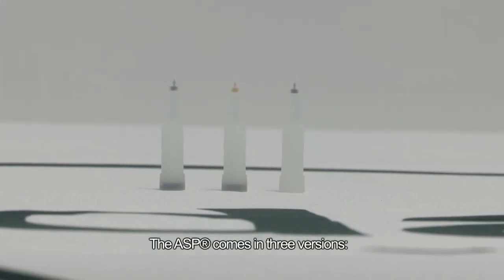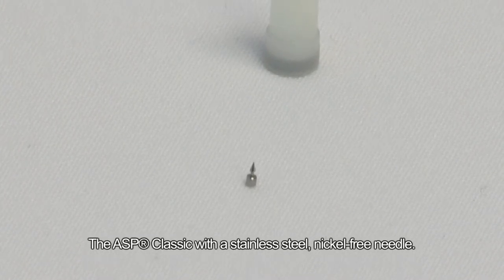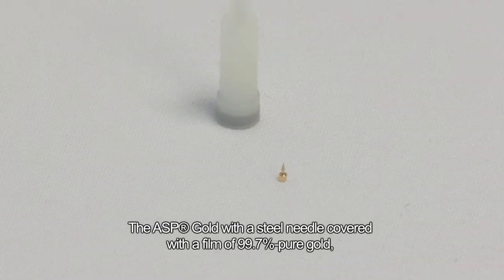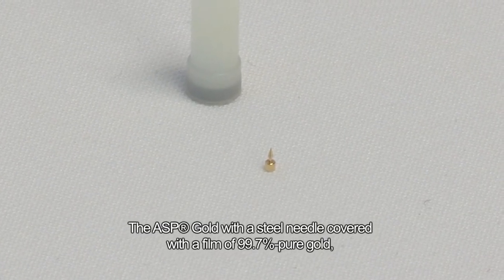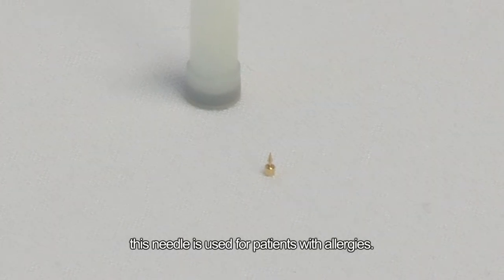The ASP comes in three versions. The ASP Classic, with a stainless steel, nickel-free needle. The ASP Gold, with a steel needle covered with a film of 99.7% pure gold — this needle is used for patients with allergies.